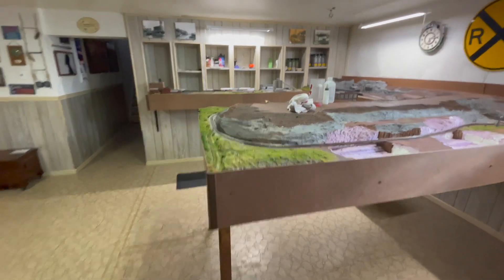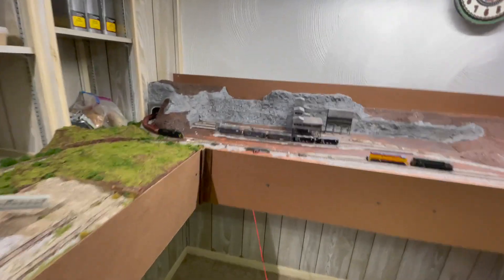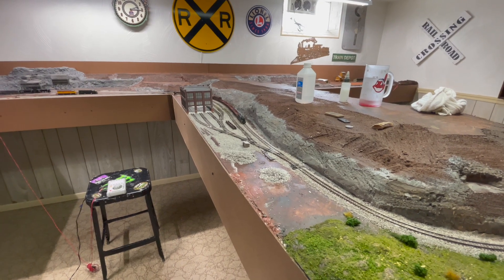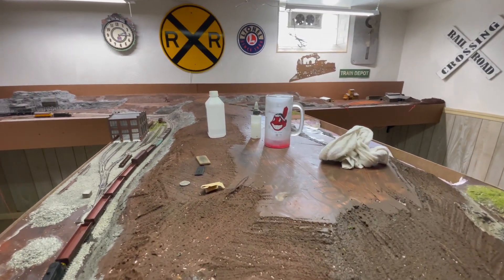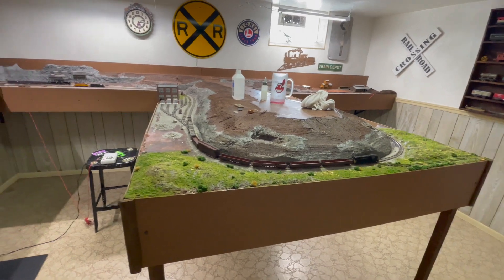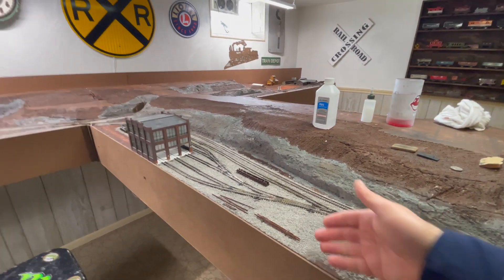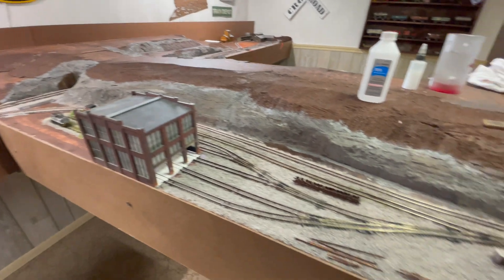One of the biggest things about being a model railroader as well as building and enjoying your layout while it's under construction is the ability to run trains while under construction — as you can see I'm just running a little manifest here as I'm working on it today. One of the most difficult things about actually being able to enjoy running trains while the layout is under construction is the fact that the layout is under construction, so it's hard to keep your track clean.